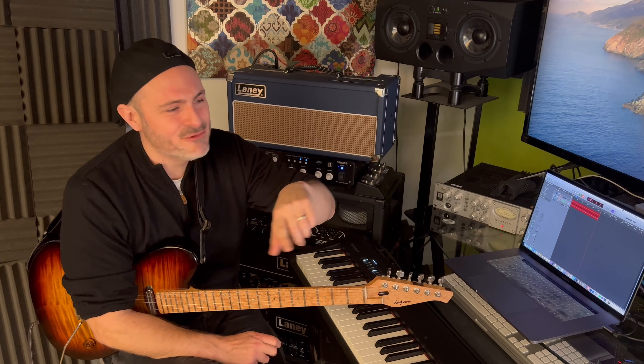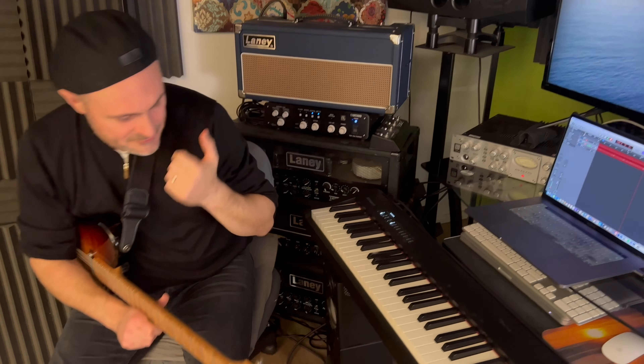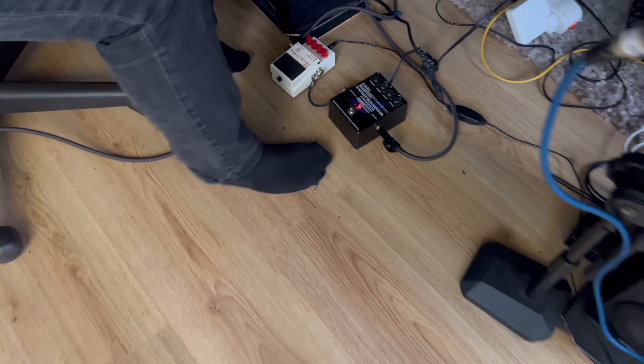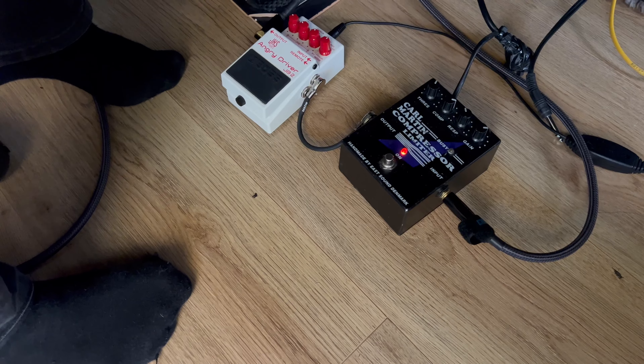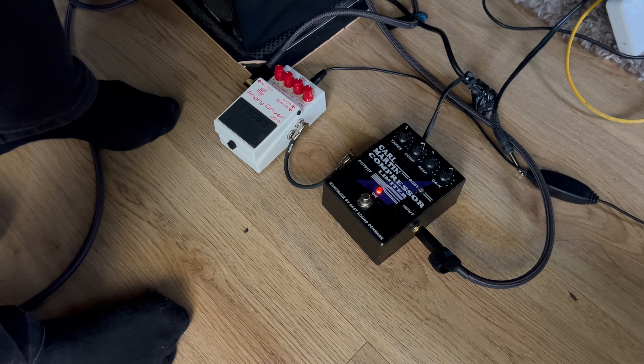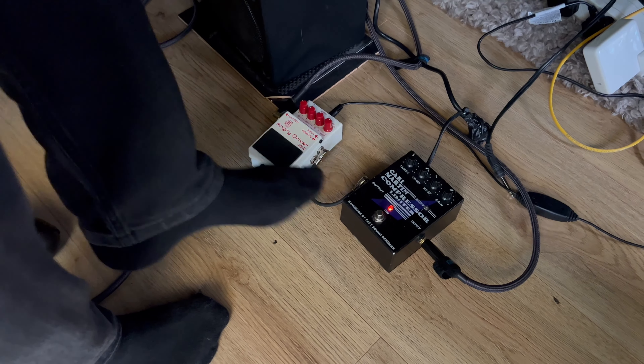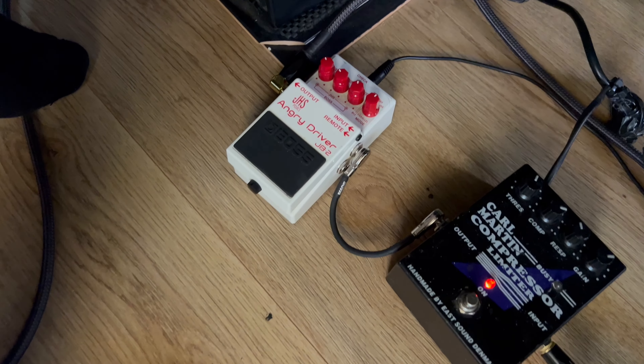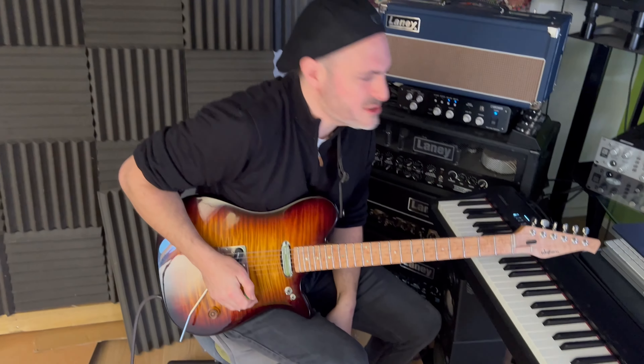I'm not going to show it on camera because it's so messy, but my drum kit over there is a Roland drum kit as well — and again, I bought that. So I do buy stuff as well. On the floor here we've got a couple of pedals. This is an old Karl Martin compressor that I've had for like 25 years or something crazy. And this is a newer pedal — an Anger Driver. It's basically a blues driver and stuff, just to add a little bit of crunch to the sound.